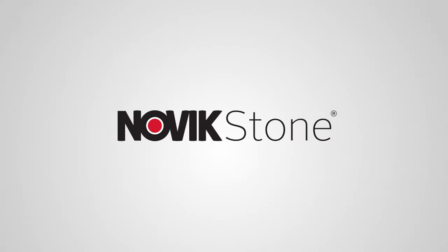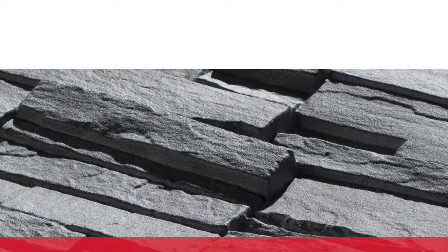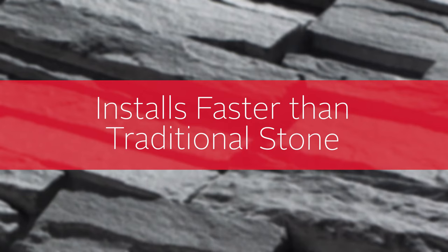What makes Novik Stone different from stone veneer? For starters, it's extremely lightweight, so picking it up from the store and handling it to the job site is a breeze. It's easy and clean to install. With one-person installation, Novik Stone installs in a fraction of the time of traditional heavy stone veneer.